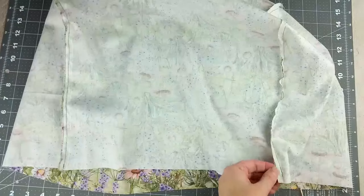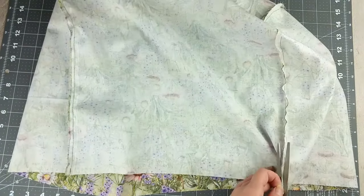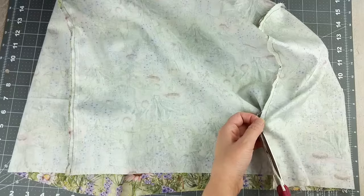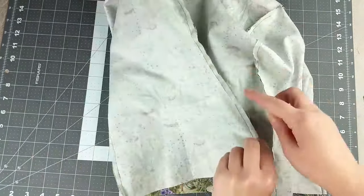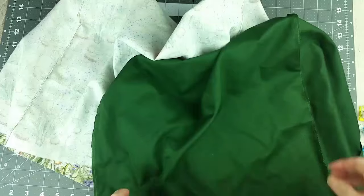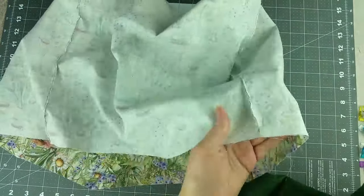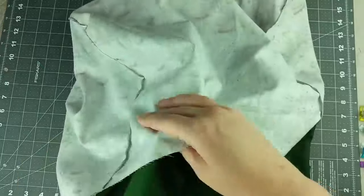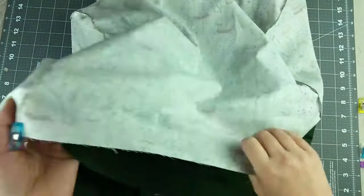Trim off any extra fabric from around your stitching to lessen the bulk. Insert the liner cover into the top cover so that the right sides are touching. Clip or pin them together around the bottom edge.